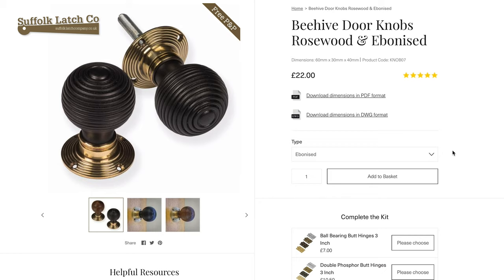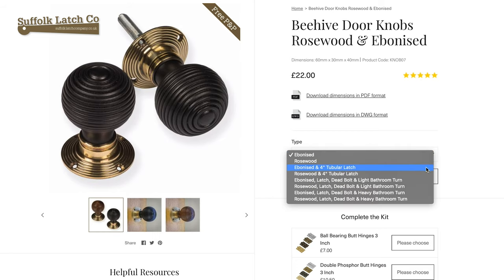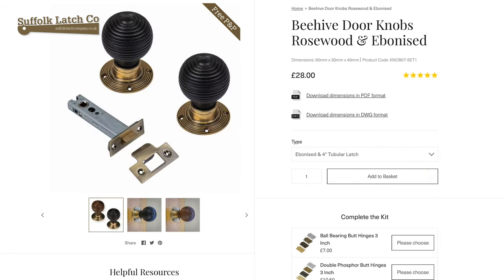That's if you want door handles only — you've got all your cheaper latches, perhaps you're replacing existing handles. If you require tubular latches to go with them, come down to the next option, so we've got Ebonized with the four-inch tubular latch.